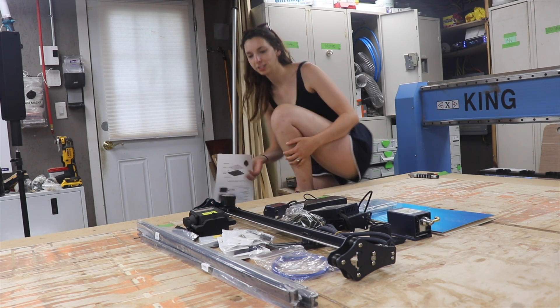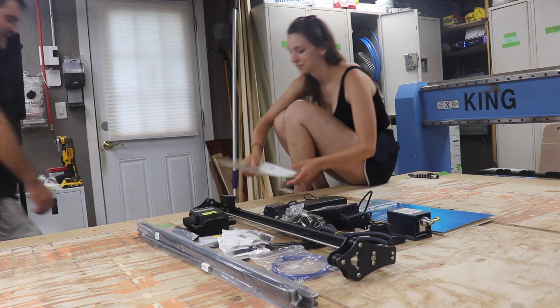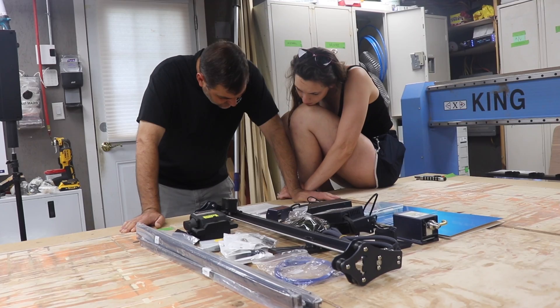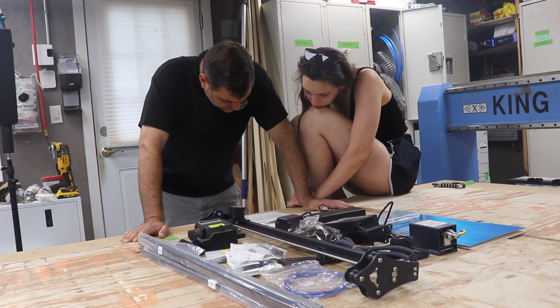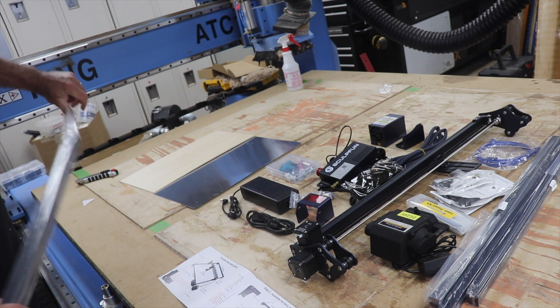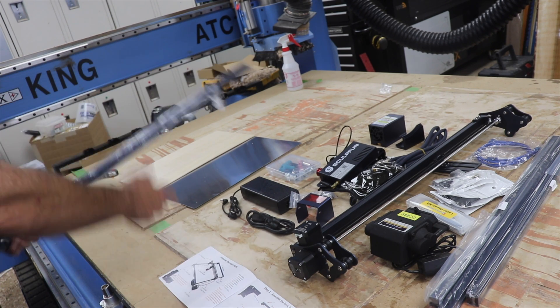We're going to figure out how long it actually takes us to assemble — we should time it, because we've done a bunch of these. Let's start by unpackaging and laying stuff out based on the diagram.